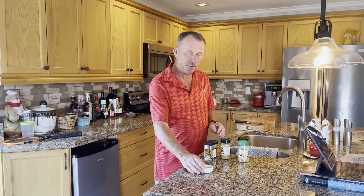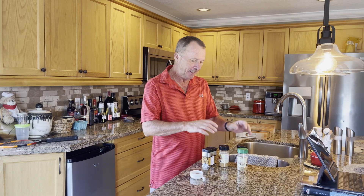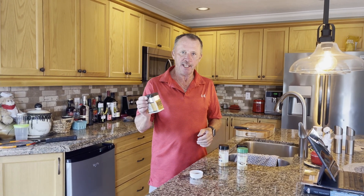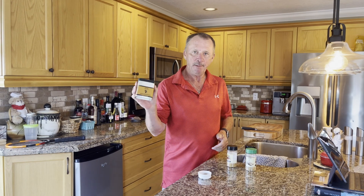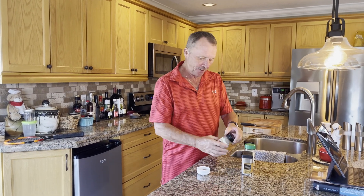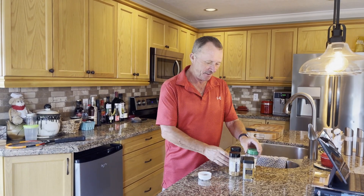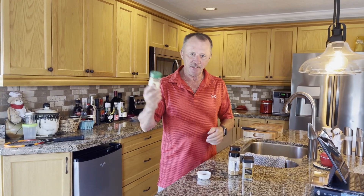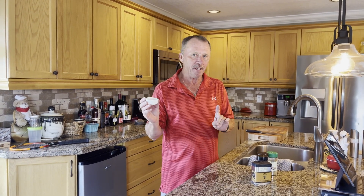I make my own spice mix for this recipe, because it was dry brined with salt and you don't want to use prepared rubs — they all have salt. For example, this Traeger spice rub has salt as the first, third, and fourth ingredient, so that's why I avoid these when dry brining. Instead, I make my own rub with smoked paprika, ground pepper, and onion powder — not onion salt.